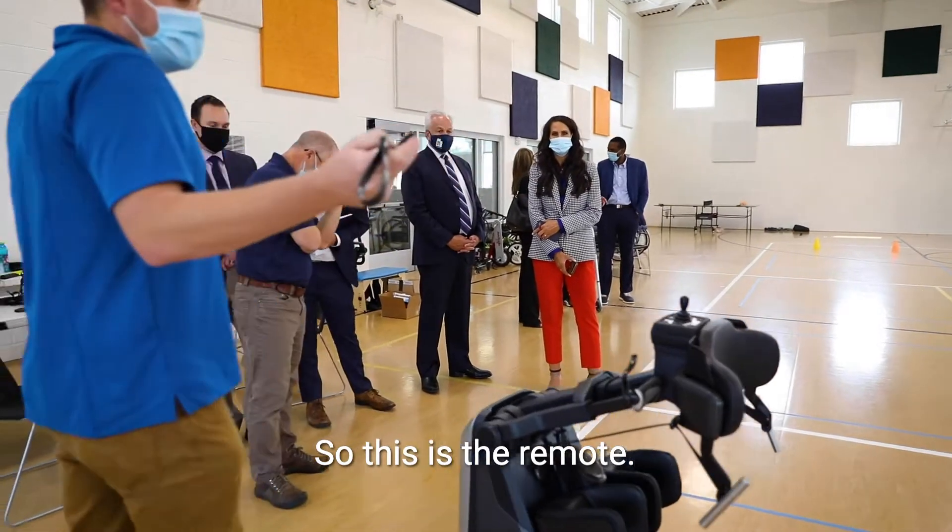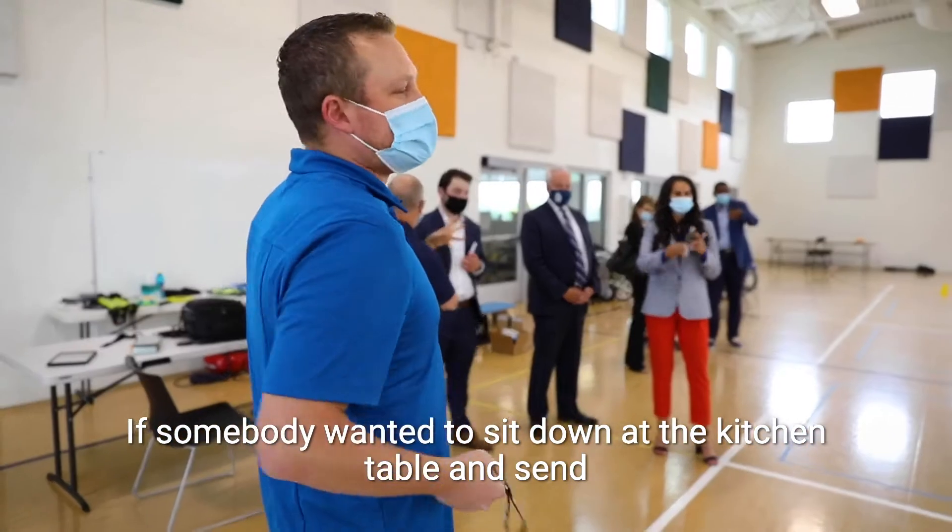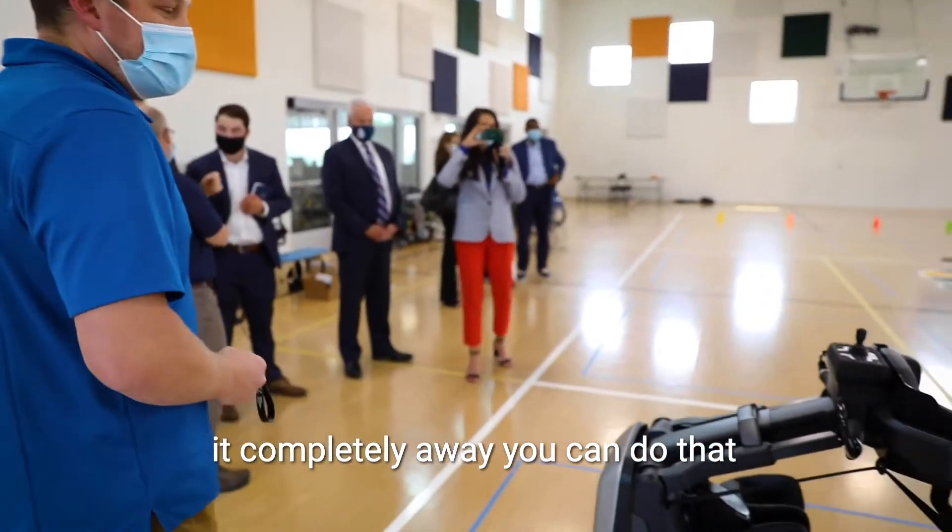So this is a remote. If somebody wanted to sit down at the kitchen table and send it completely away, you can do that.